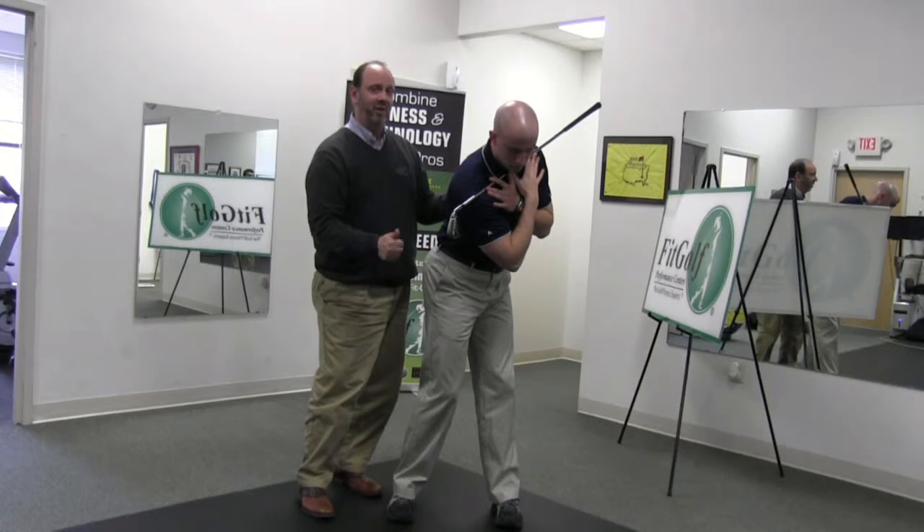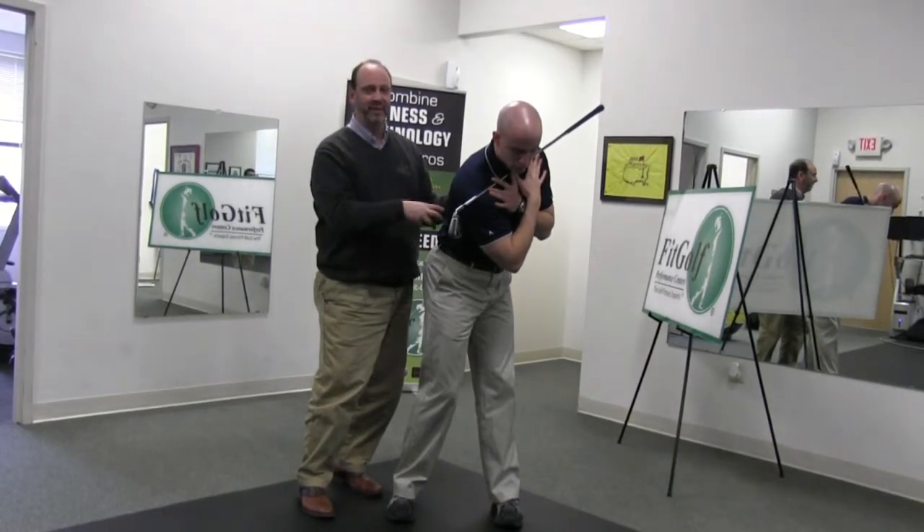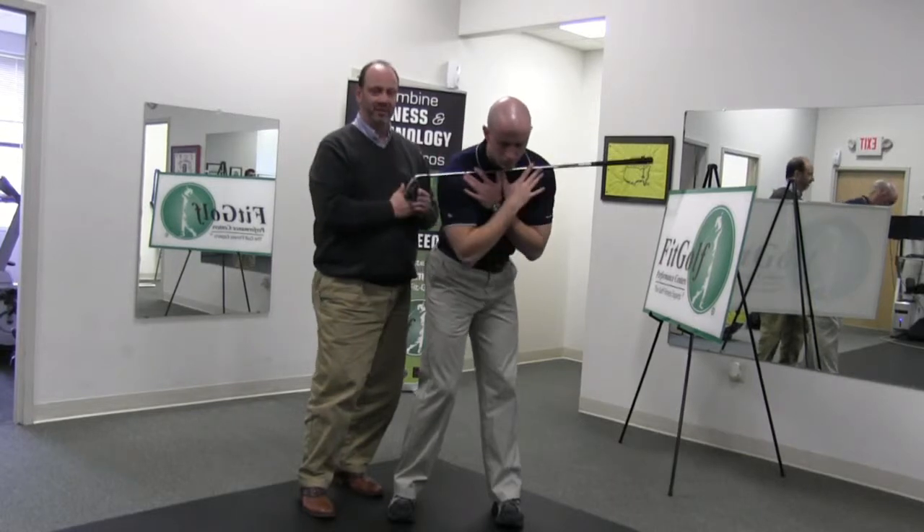This will really help with power, and direction, and control, and timing, and sequence. And this kind of puts together everything that we've done in the other exercises.